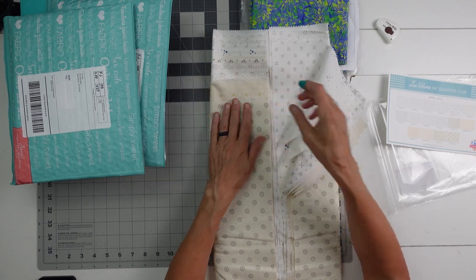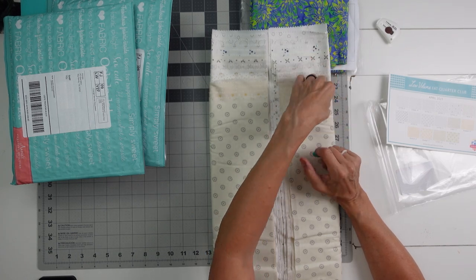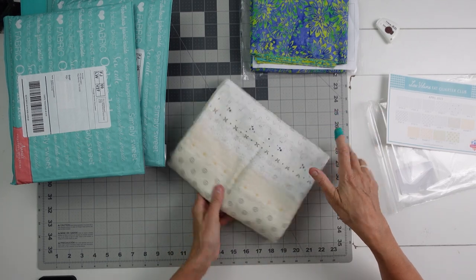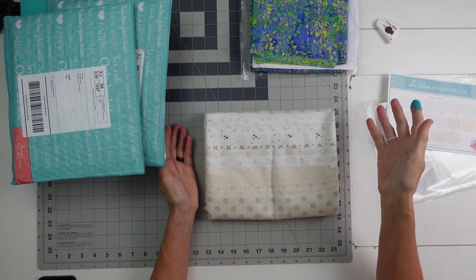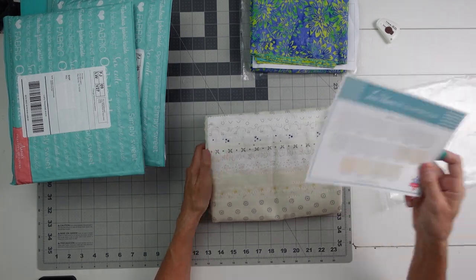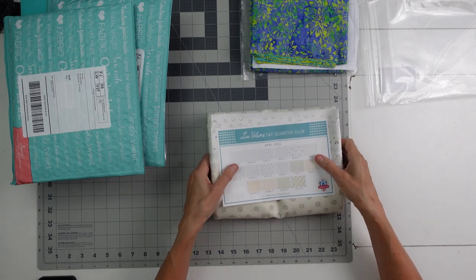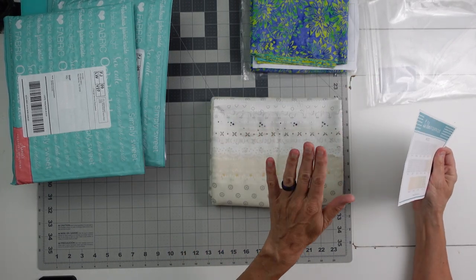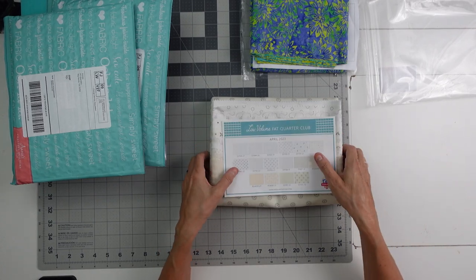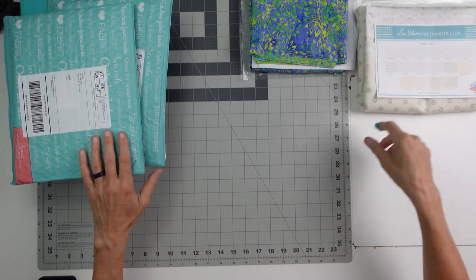I wasn't too sure about it — I thought I'd give it a try, and I've been really happy with it. I've been kind of just doling these out as I get them, like, oh, this would be great for this project. The February one had some fabrics with little hearts in them, but you can't really see them in the flag — it was red and white, so it worked well. April Low Volume Fat Quarter Club. I've got links to all these down below, and you can buy just these fat quarter bundles — you don't have to be a part of the club to get this April bundle. I'll put that down below if you think you might be able to use a bundle like this, or you can sign up for the club.